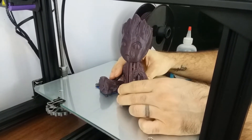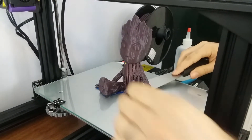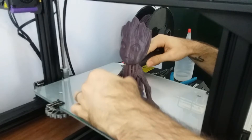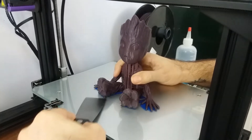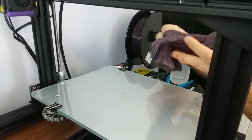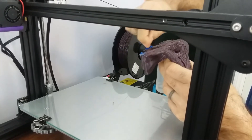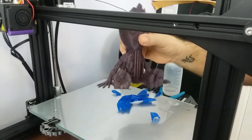Once it's soaked in, you can start gently moving the print. Sometimes you still need the spatula just to get it moving a little — lift it slightly and that gets the alcohol to go further in. You can see that piece is nice and loose now. Let's check the hand — yep, that one's loose. Come up and check the feet — there you go, that's all there is to it.